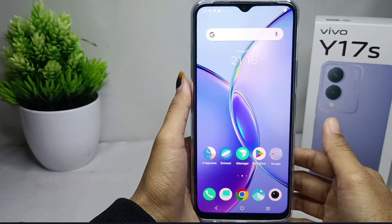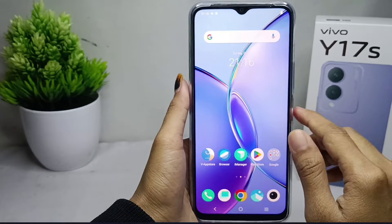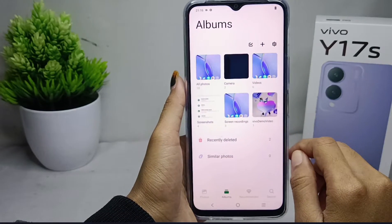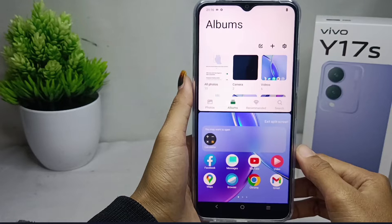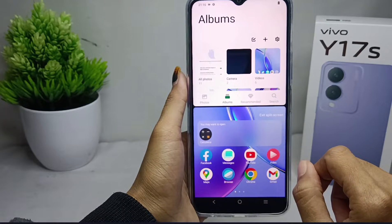You can open two applications at once on one screen. First, please open the application you want, and then swipe up your device screen using three fingers. Your device screen will then be divided and you can open the next application.